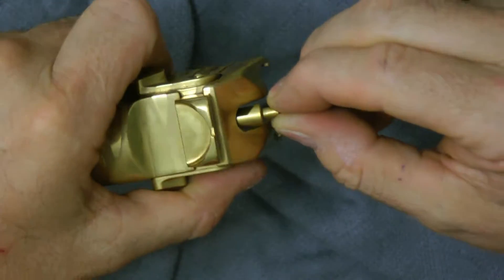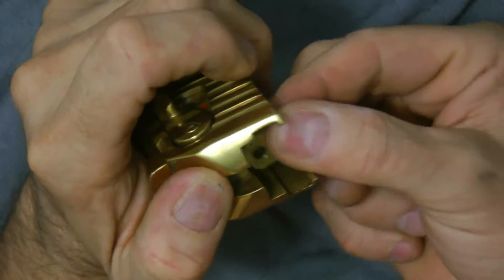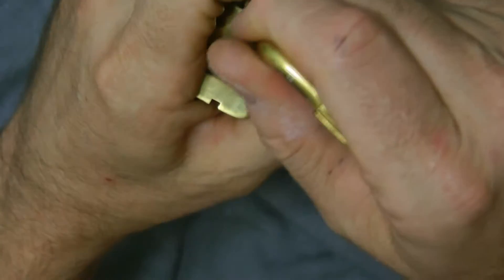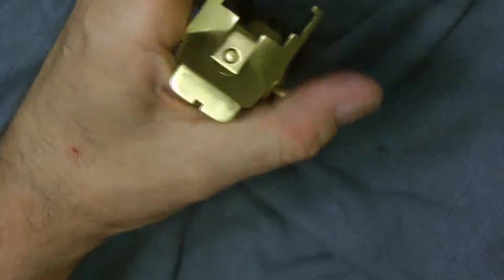Put it back in — you just want to make sure it's put in like this and it's springy. Replacing it, you'll replace this end piece, you put it right like that. Then you go ahead and compress the firing pin and it snaps in.